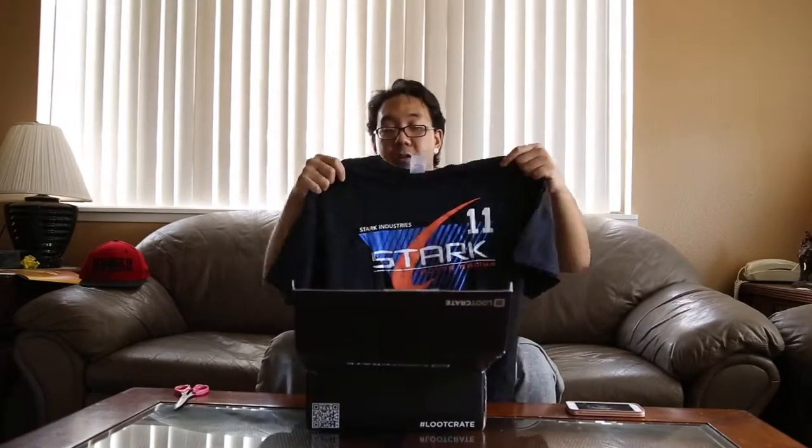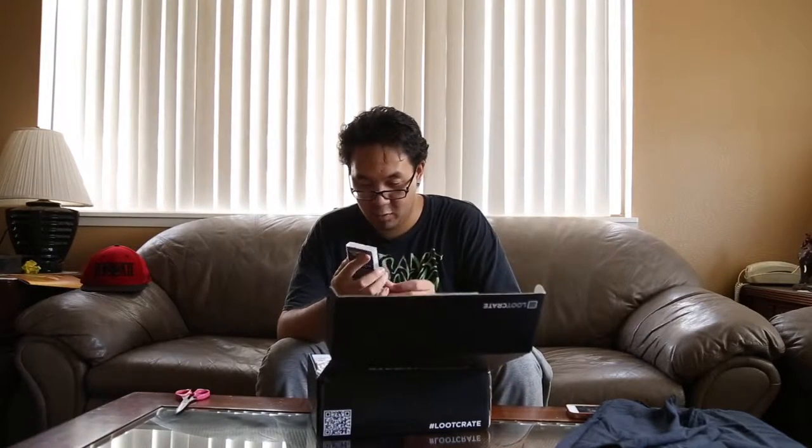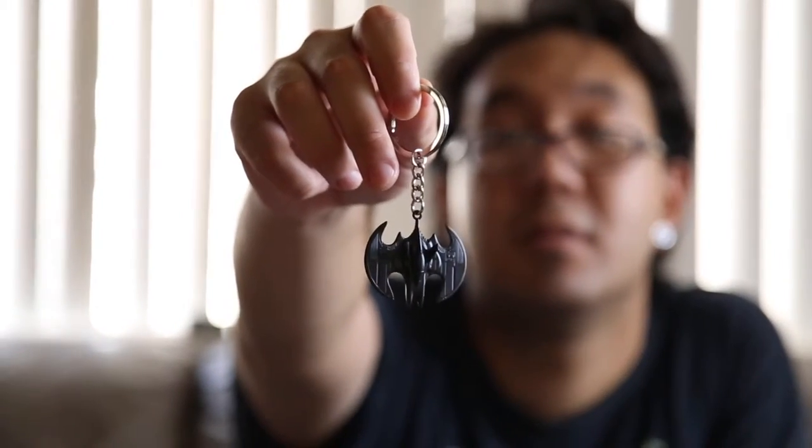Next up — what is this? A Batman metal Batwing keychain. Oh wow, this is actually really nice. This will actually be pretty cool — I can probably hang this off of my wallet or off of my keys or anything. This is actually pretty cool.